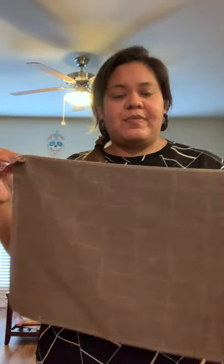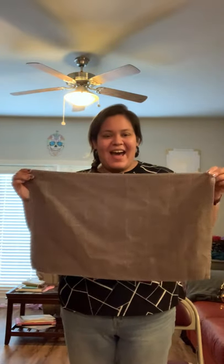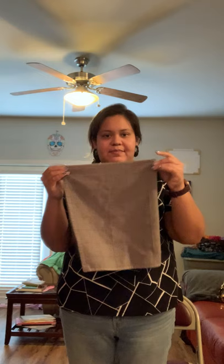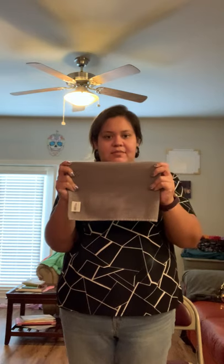So if I was just grabbing this towel to fold it — it's all crumpled up — I would shake it out this way so that it's flat. Then I would bring my corners together, fold it in half again, fold it in half one more time, and then put it down. That was my folded laundry.